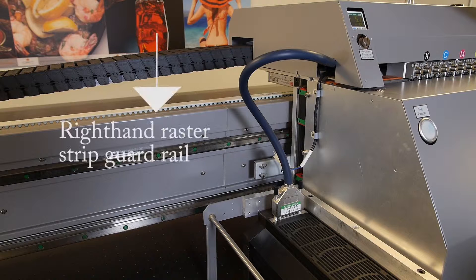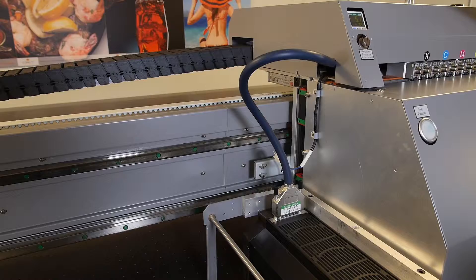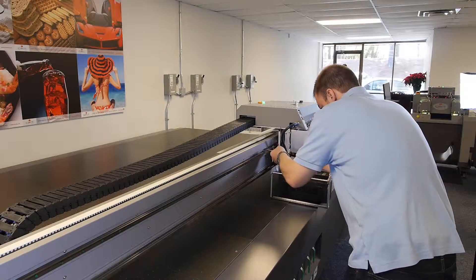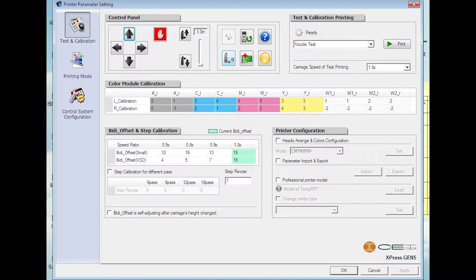We will first need to remove the right hand and left hand raster strip guardrails. We will now remove the left hand raster strip guardrail. Go to the CET controller, navigate to the testing and calibration page, and click on the vertical up arrow to a height of 1 inch.